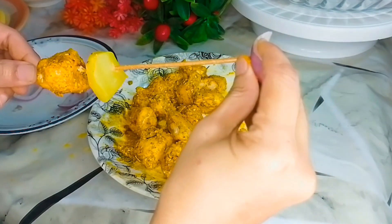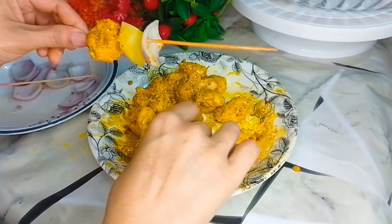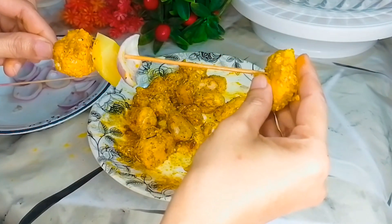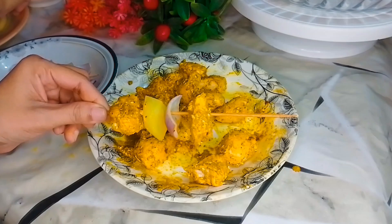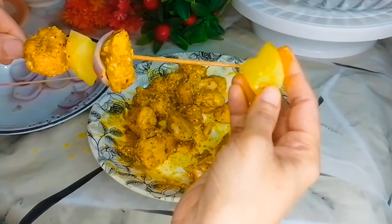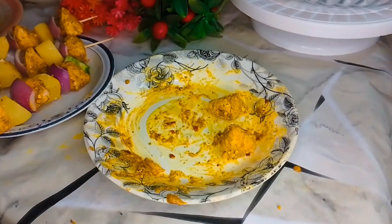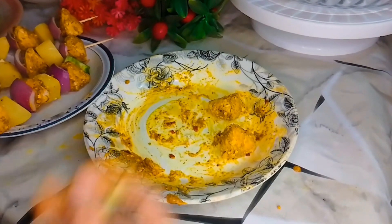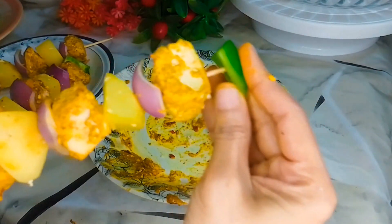We will cut the onion and add a little bit of onion. Then we will add chicken and onion together, covering the stick. We will fill it up the same way and add the shimla mirch.